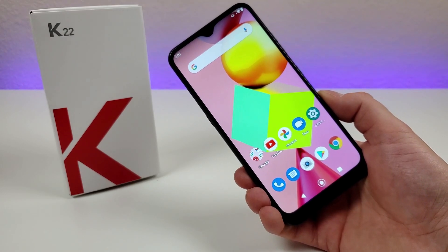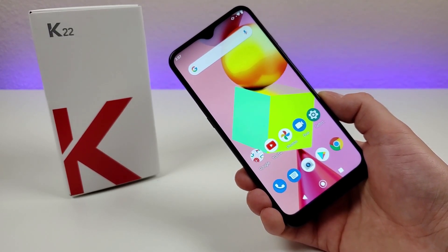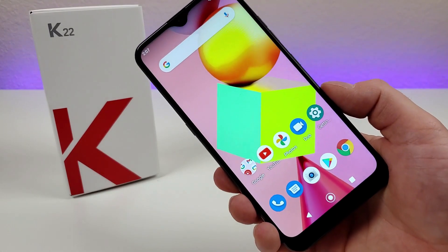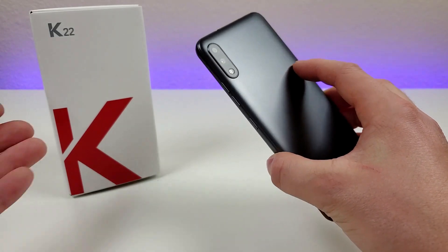It doesn't offer too many exciting or interesting specifications or features, but for certain people it could still be a good option if you're looking for a device that just does the bare minimum. Before I go over the highlights about this device, let's take a closer look at everything that comes included in the box.